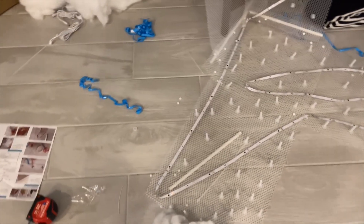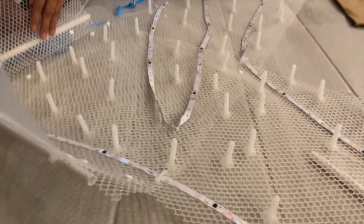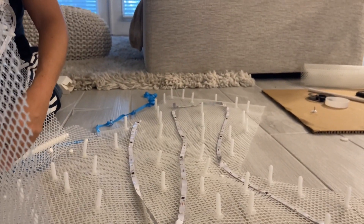Basically what we're gonna do is take the mesh, sculpt it in the design that you want, then put the PVC pipe on the outside so it would be in the corner, like against the wall. After you have your mesh set up in the design you want, you're gonna use these little clips to snap the mesh together.